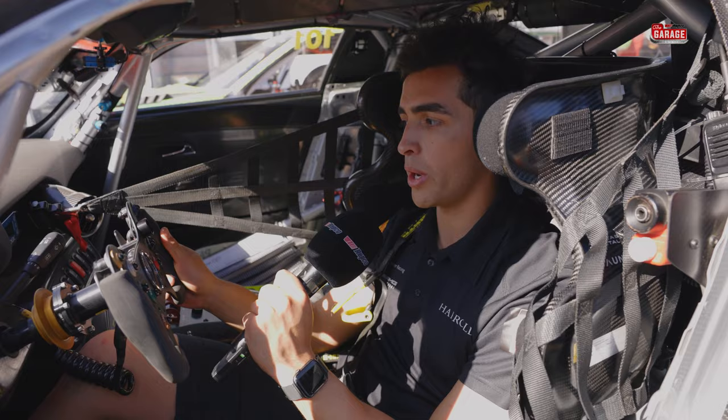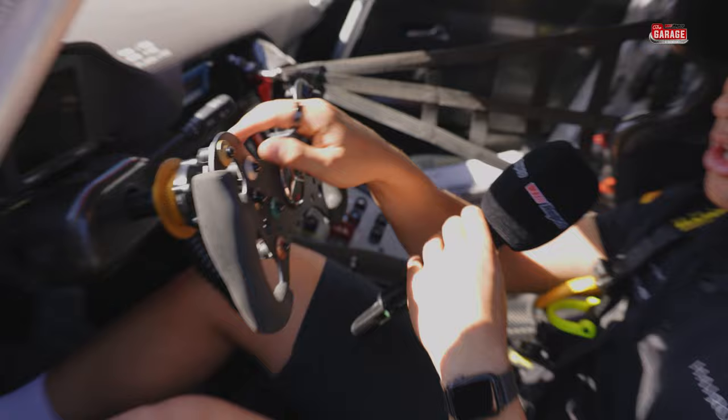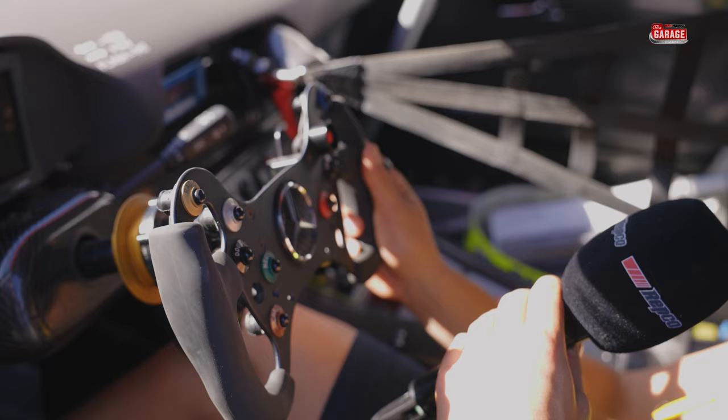Looking at the wheel, it's a bit of an F1 style wheel almost. Starting at the top, we've got a radio button. Obviously it comes with the team drink, so throughout some long stints — this car's probably done over four hours of driving this weekend — between Ross and myself we might get a bit thirsty.